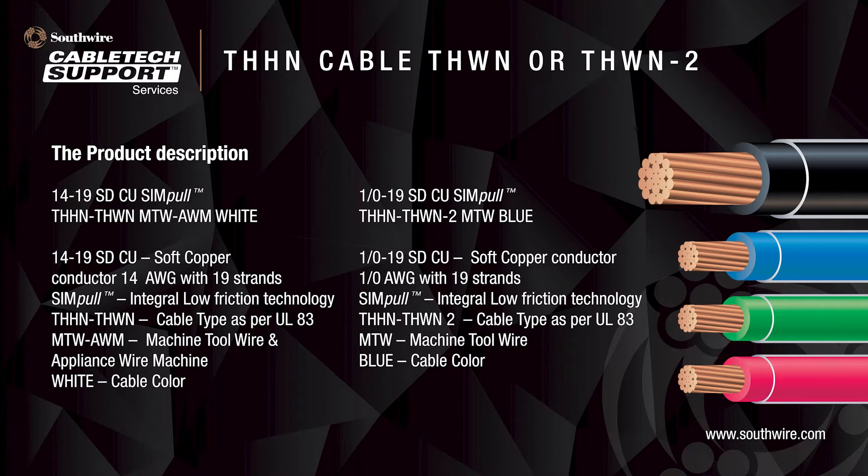The product description can tell us a lot about the cable — for example, the cable size, the type of product, and the color of insulation. In the first example, we have a 14 AWG product with 19 strands. We also see that the product is a Southwire Simple branded product that uses integral low friction technology. THHN-THWN are the UL-83 type designations. The product is also rated for MTW and AWM and can be used as machine tool wiring and for wiring in appliances. Lastly, the color is white.